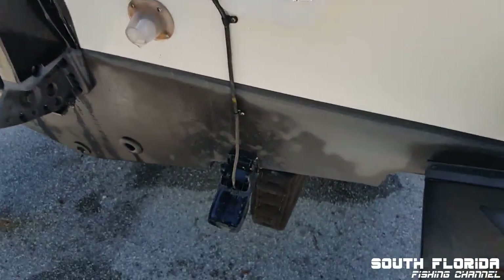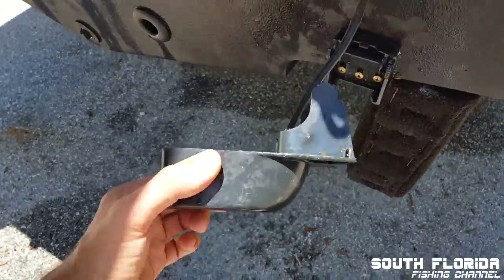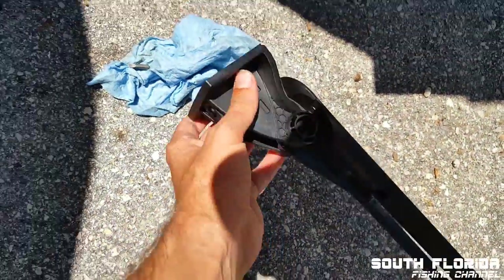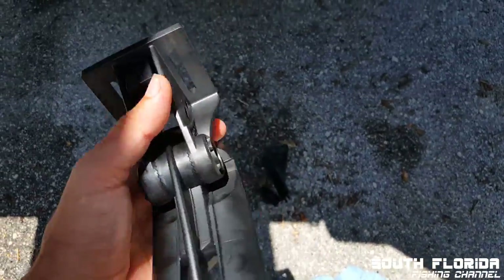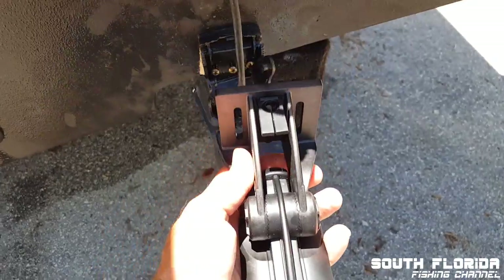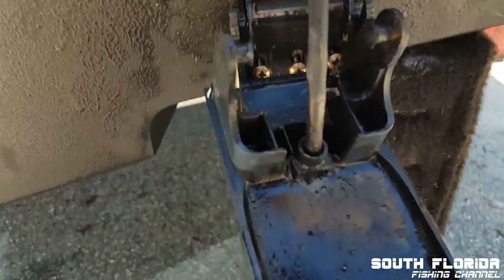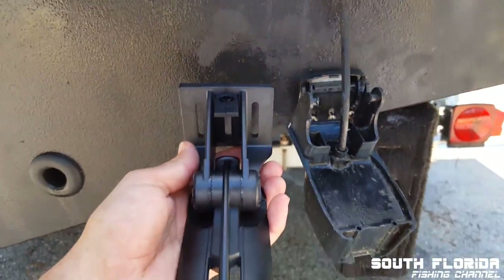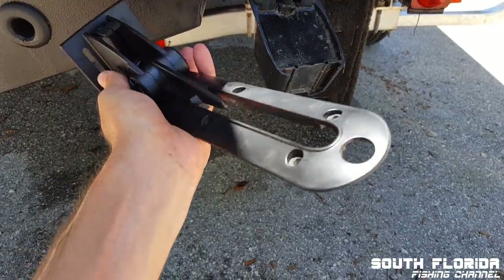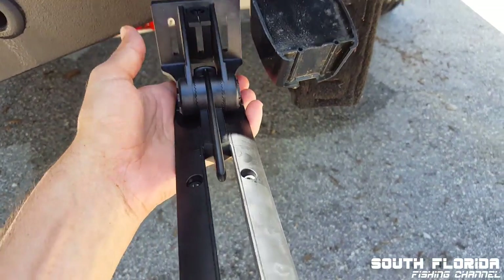I've taken off most of the old transducer — it's pretty much off. There are some parts down here that came off. Here's the new one. You can tell the new one is much bigger because it has chirp and a few other features on it.